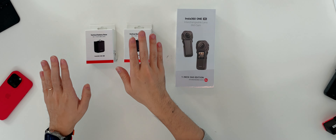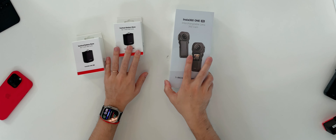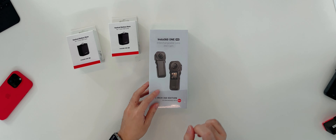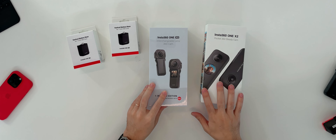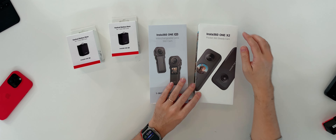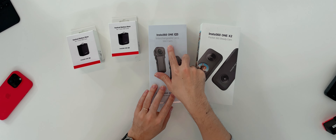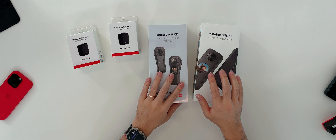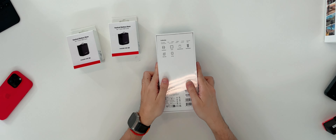What I have here is one package — the one-inch 360 edition — and I also got two batteries with a vertical battery base. I also have an Insta360 S2 camera box here. Interestingly, although they're all 360 cameras, this one says 'pocket 360 steady cam' and this one says 'interchangeable lens 360 cam' — the company does some very interesting naming and nomenclature, but let's put that aside and start the unboxing.